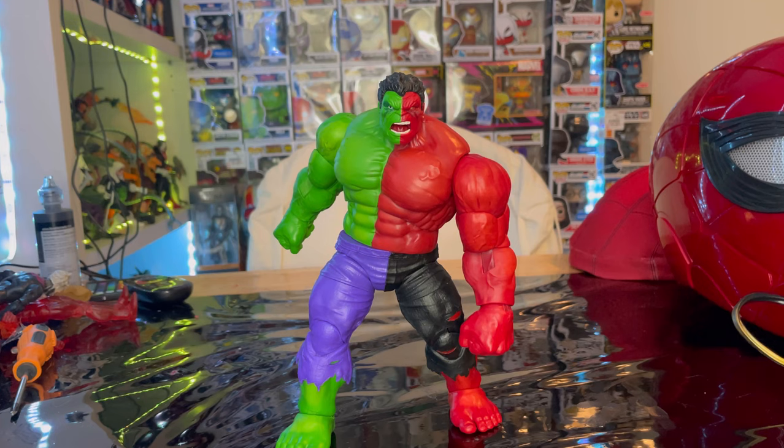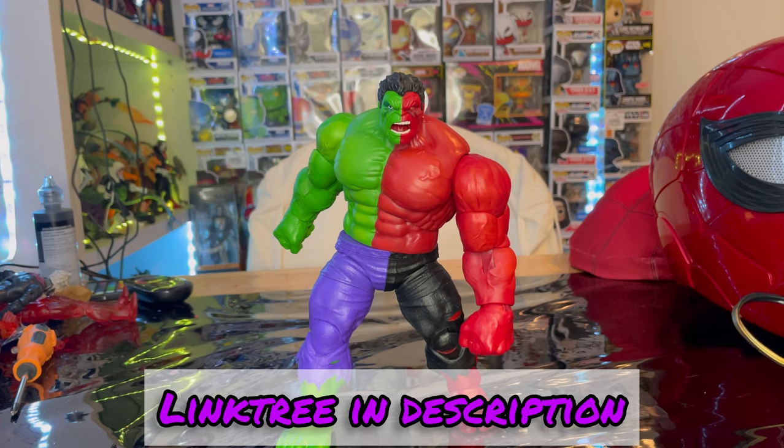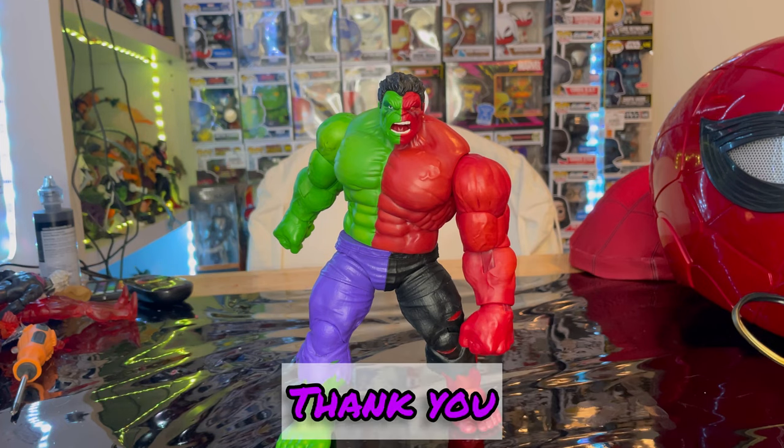It's basically the same exact figure with a different paint job, but he's cool and I recommend getting him because he's one of a kind — I don't think they'll do something like this with the Hulk again. Make sure you check out my Linktree, which has my TikTok, Twitch, Instagram, and Twitter if you want to support me. Thanks for watching!